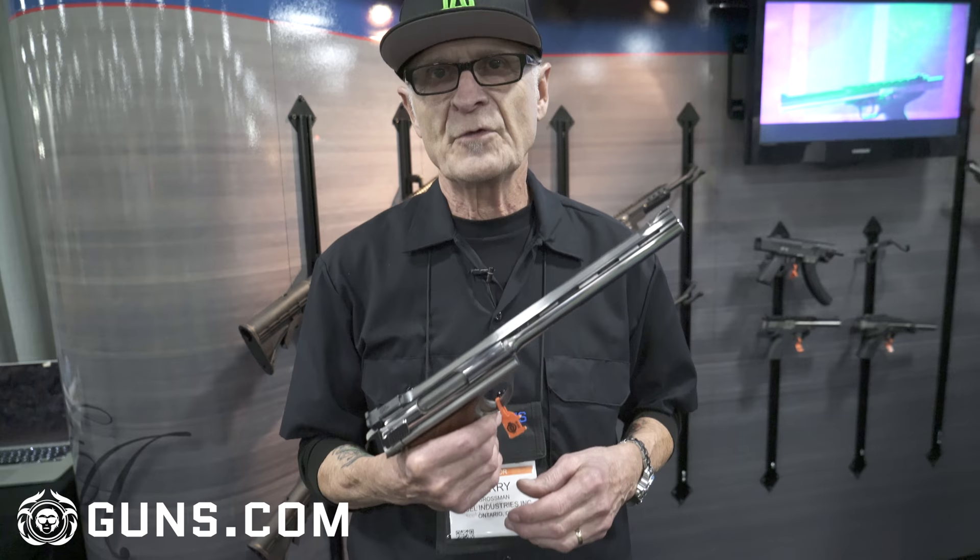Hi, I'm Larry Grossman. We're here at the SHOT Show 2018 in Las Vegas, and we're reintroducing the 44 Auto Mag, which has not been made for a number of years.